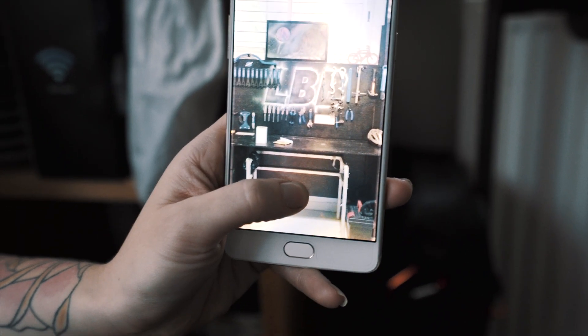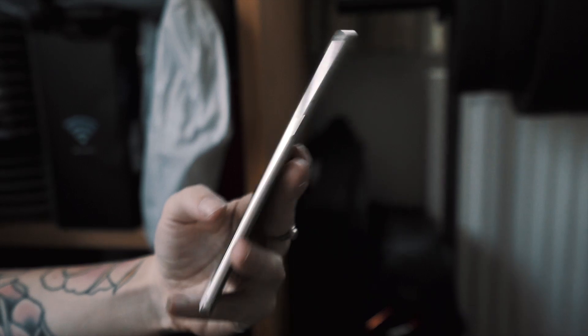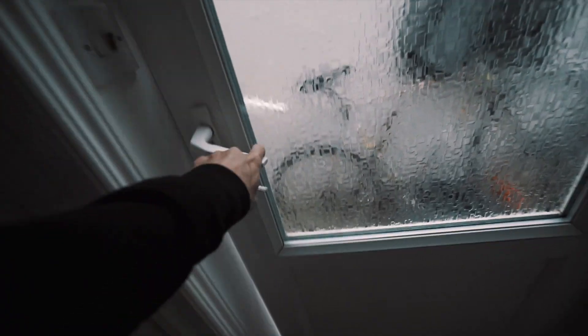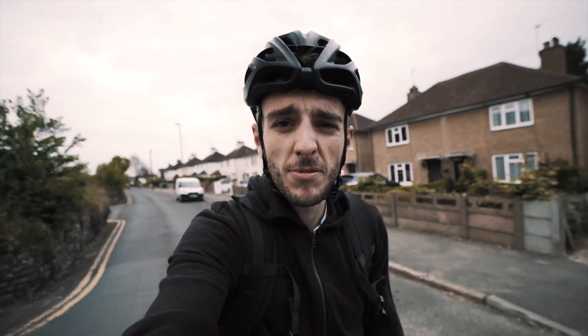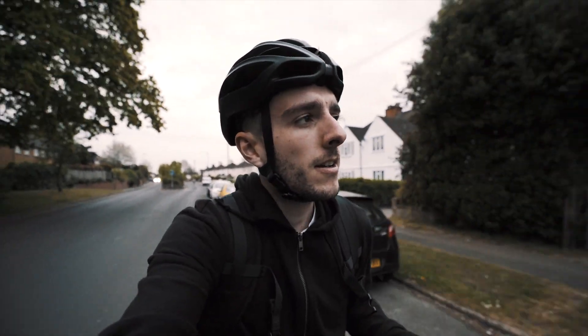I thought I had everything packed up and ready but I forgot to get bars. I'm going to Sainsbury's to get some cereal bars — not the most scientifically engineered race food ever, but it works, tried and tested. I once had a cereal bar in my pocket for like a month.